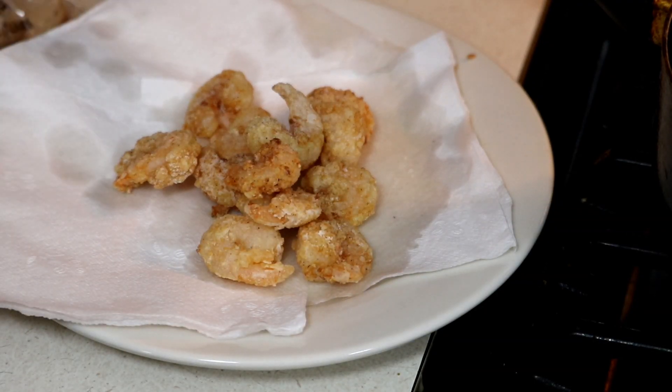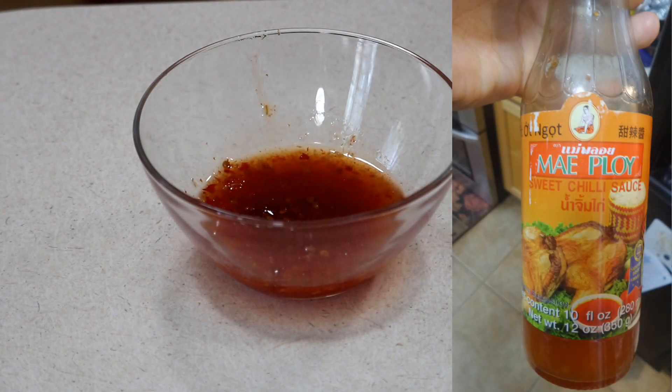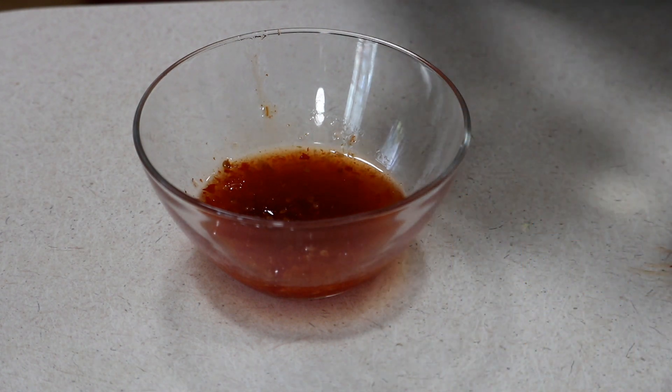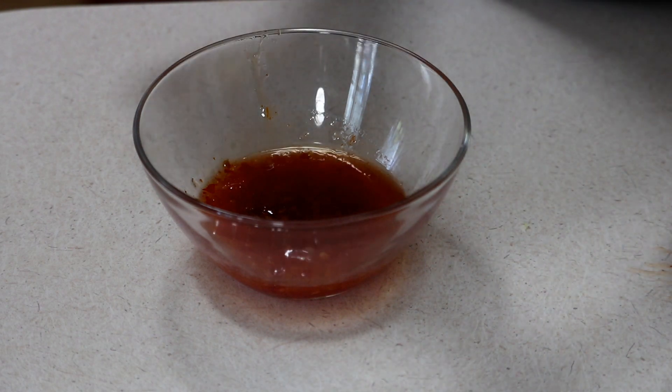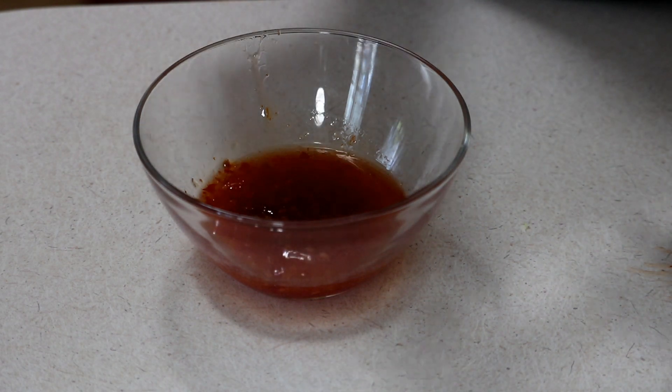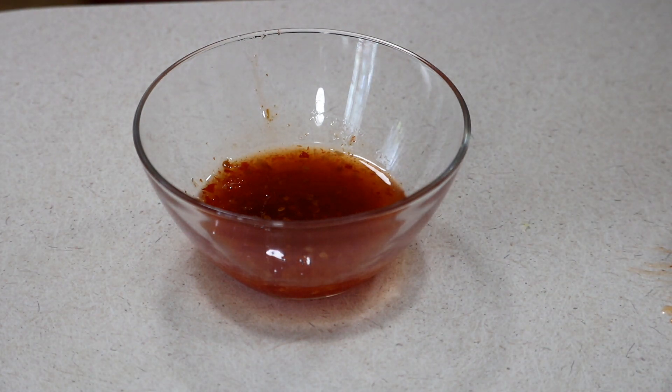They're gonna have a nice light golden brown color. Place them on a paper towel plate to get all that excess oil off. Now let's get to the sauce. In a bowl I have some sweet chili sauce, and to that I'm gonna add in some rice vinegar — if you don't have rice vinegar you can leave it out or just add a little regular vinegar. It's a really sweet, tangy sauce with a little hint of spice, and it is delicious.